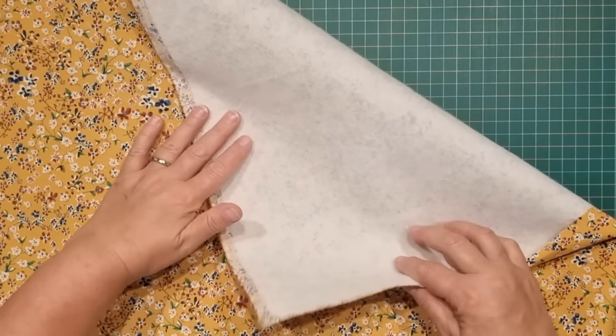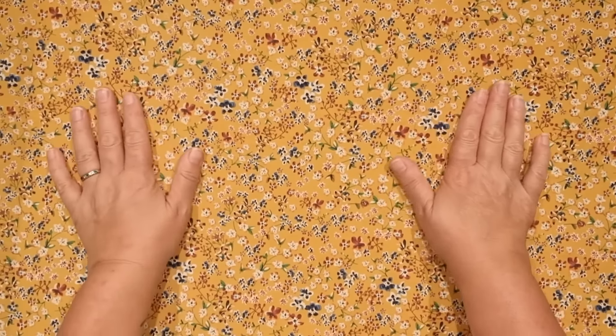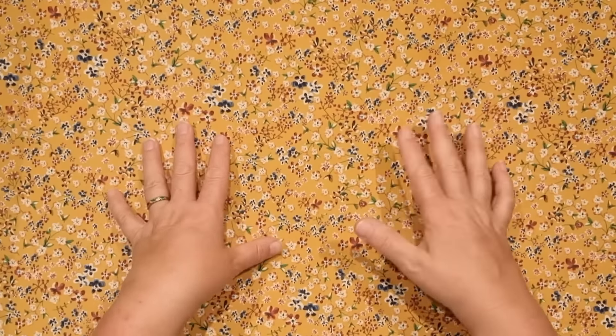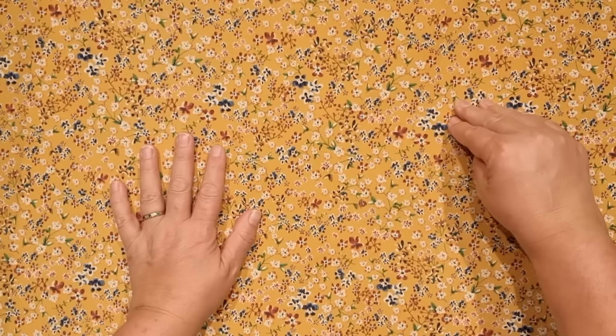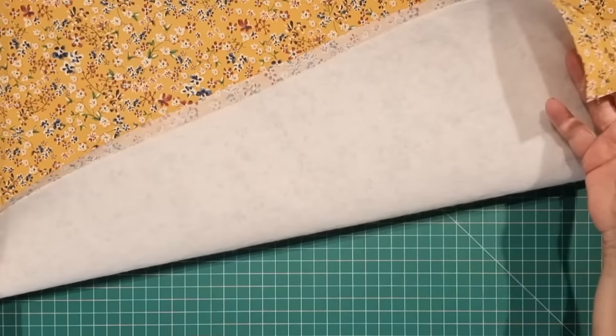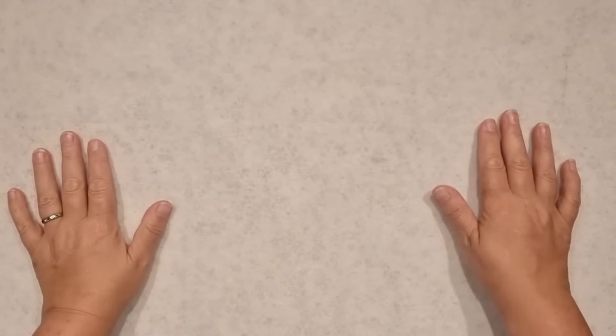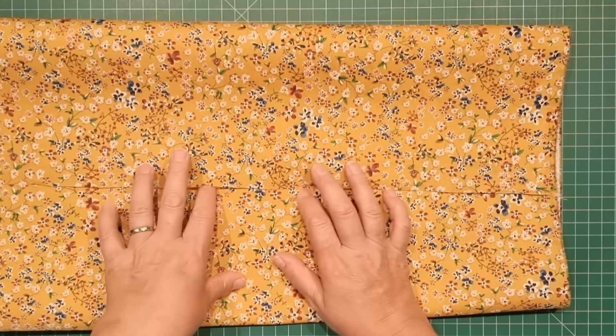The fusible fleece has been ironed onto the back of my main fabric. I'm going to take this to the machine now and quilt it. You can quilt this any way you like — whether you want to use cross-hatching by doing diagonal lines in both directions, or just free motion quilting, whatever you like. I'm just going to draw a bunch of diagonal lines on the wrong side, and then I'll be back to show you the finished quilting.